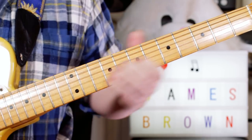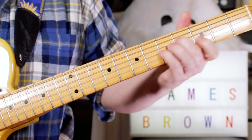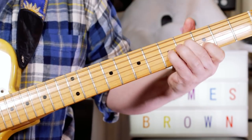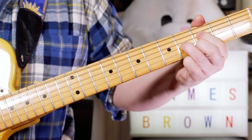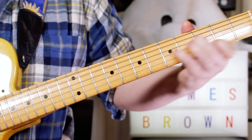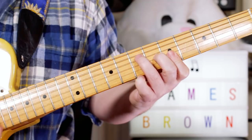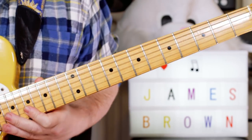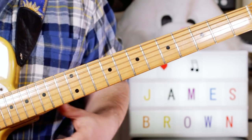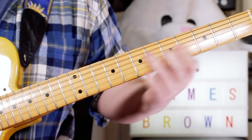So that first section: 'I feel good, knew that I would, I feel good, I knew that I would.' So good, so good — I'm playing an A chord on the top 4 strings, then a G chord. So good, so good, I got you.